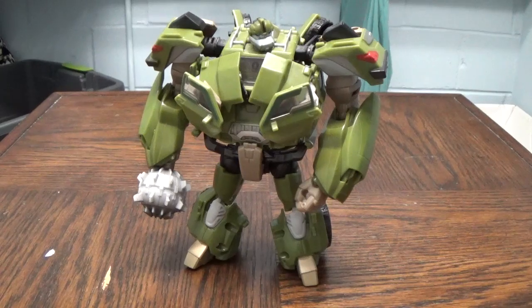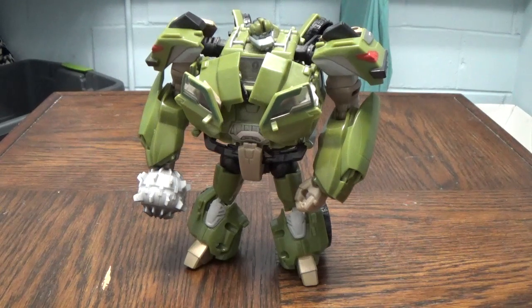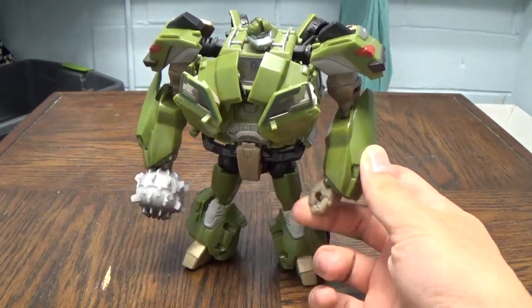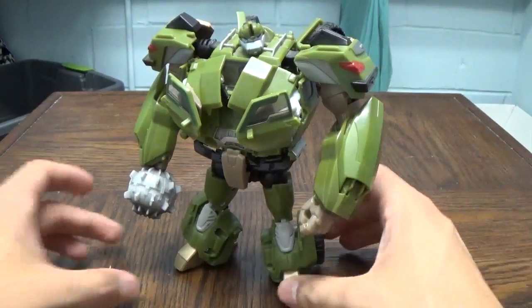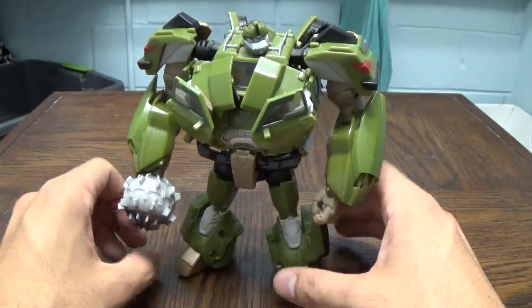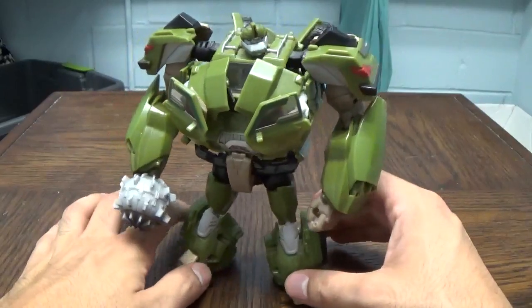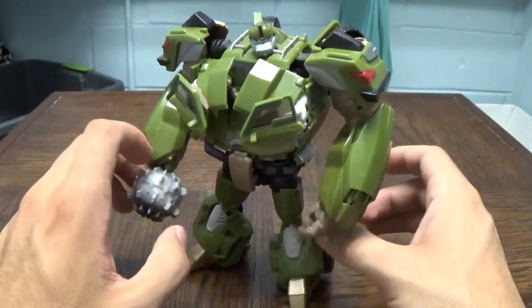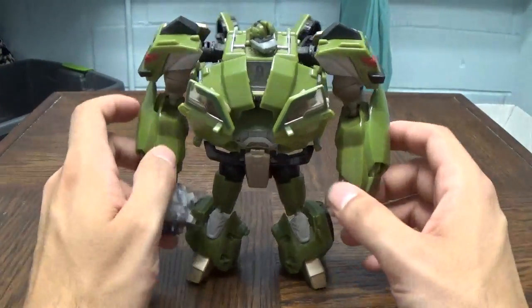Hey guys, BC coming back at you in yet another video. Reversals are back — sort of. I'm kind of running out of material, and honestly these weren't doing so hot on my channel, so I stopped doing them altogether. But I kind of missed doing them — it gave me a reason to turn the camera on. So here you go: a reversal that I believe was actually a highly requested one when the figure first came out.